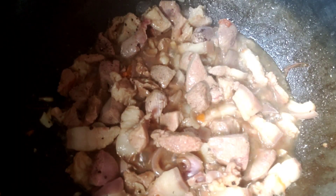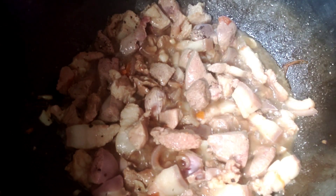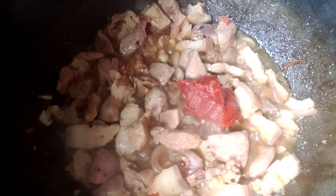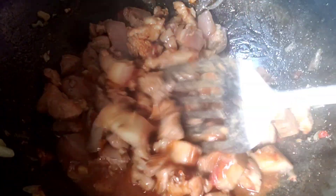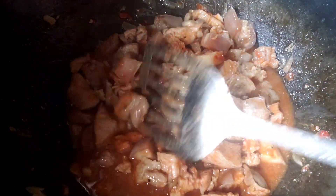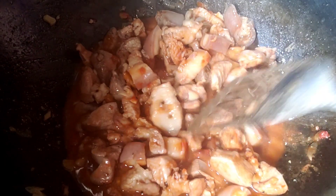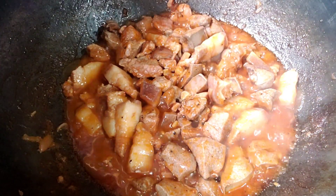Tapos, maglagay tayo ng tomato paste. Ayun, hayaan lang natin ito guys na pumulo. Takpan ulit natin ng mga sampung minuto — so guys, 10 minutes is over.